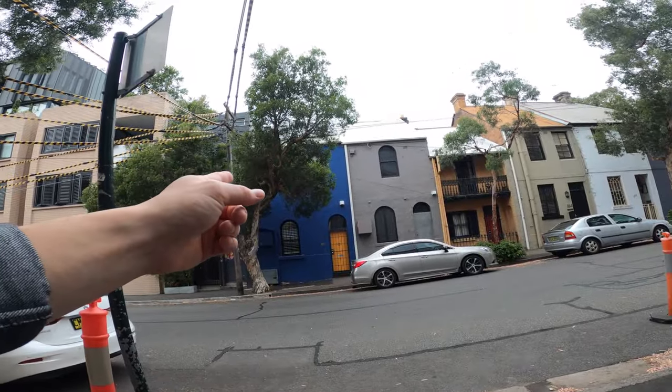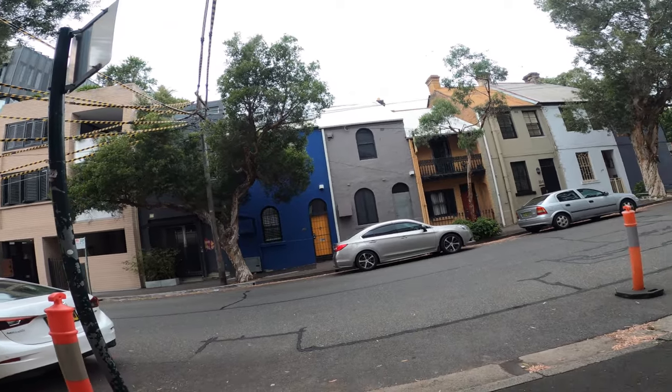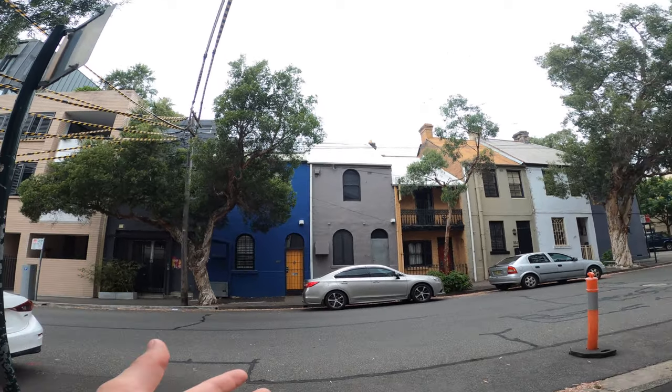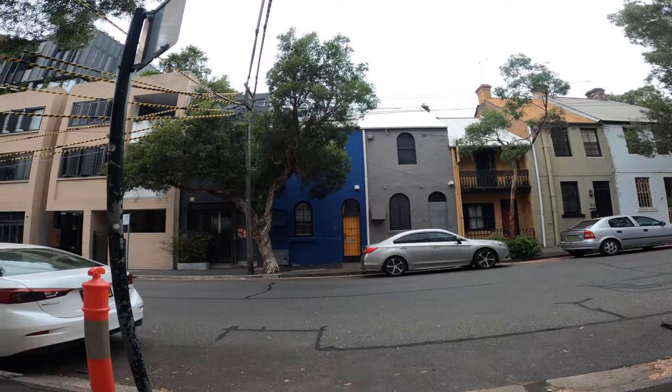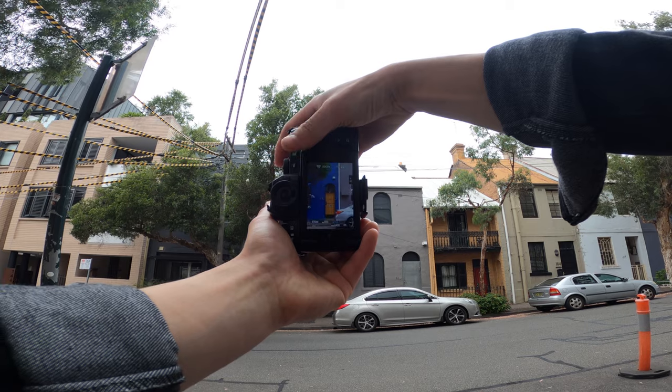Over there is a really nice wall with a very bright yellow door and some green foliage. You've got that contrast of the bright colors with a gray accented wall on the other side, so split right down the middle it makes a nice image. Let me take a shot right now.